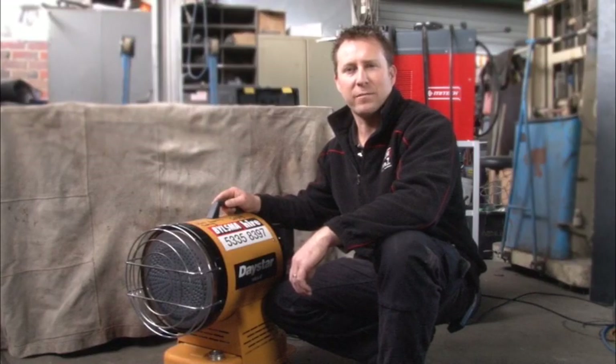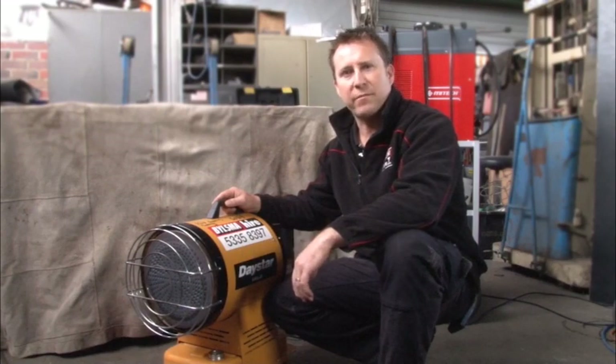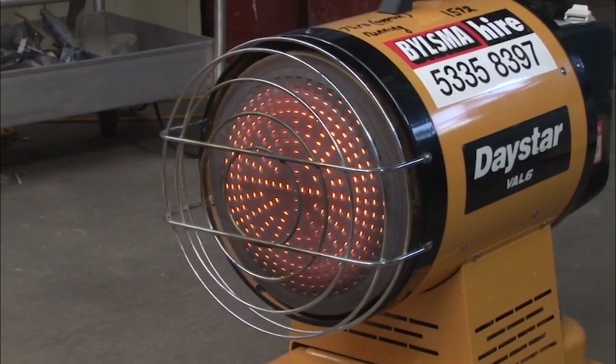Do you frequently work in a cold environment, or are looking to hold a party at a cold time of year? If this is the case, at Bilsmar High we have available the new Daystar diesel infrared heater.